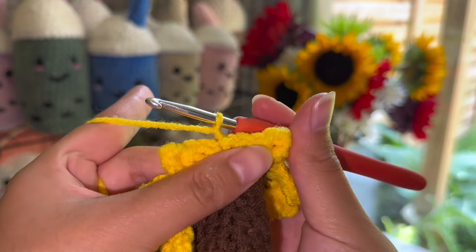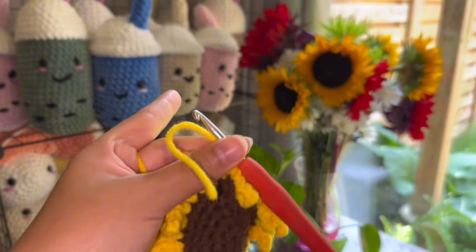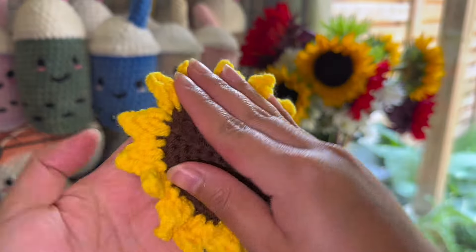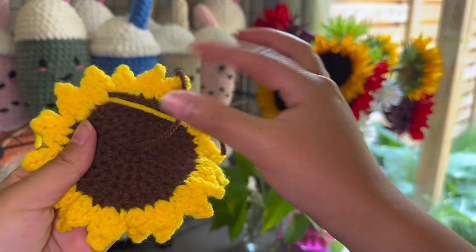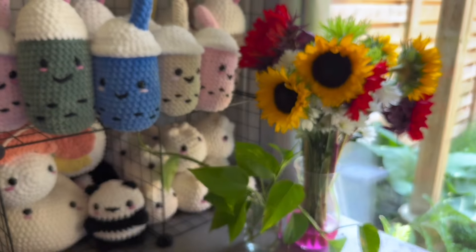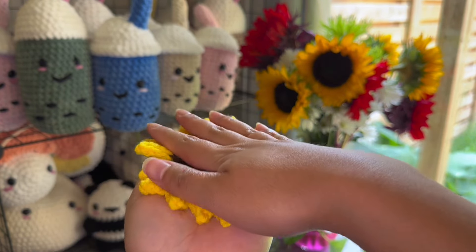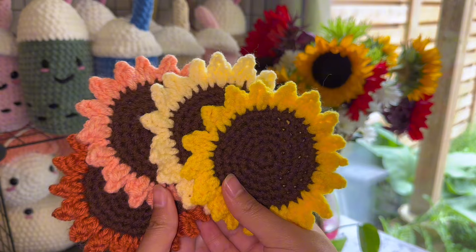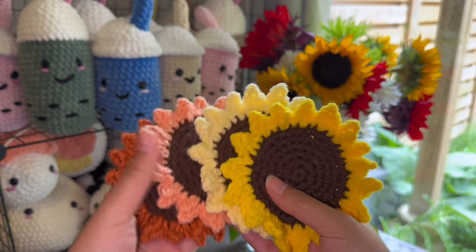Now we're just going to chain one and then cut the yarn. And there you have it — this is our sunflower coaster. You do have some ends to weave, so just use your darning needle to weave in those ends. This is what it should look like at the end. You can easily make this in less than an hour, and you can make so many different colors as well. If you happen to make one of these sunflower coasters, please tag me on Instagram at artisan_gc. Thank you guys for watching and I'll see you in my next video.